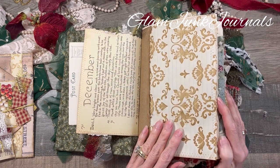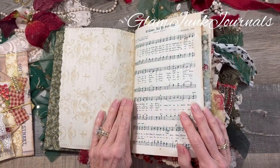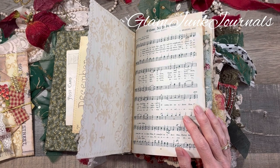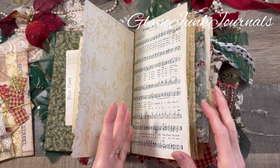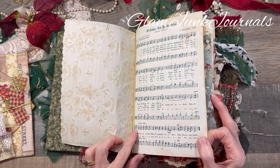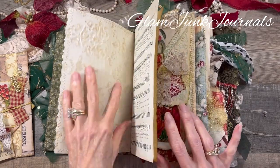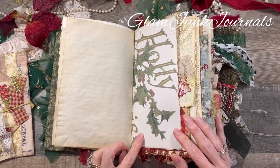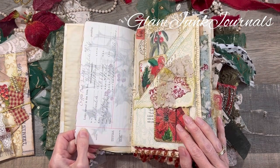This is a coffee-dyed piece of paper that I created a while ago. We do have a bunch of different Christmas music in this journal — I got a Christmas church handout that had all the songs in it from quite a few years ago, so I included a bunch of those. We've got some writing space on this side, more coffee-dyed paper, and this gorgeous image from the Graphics Fairy, printed on a piece of vintage ledger.